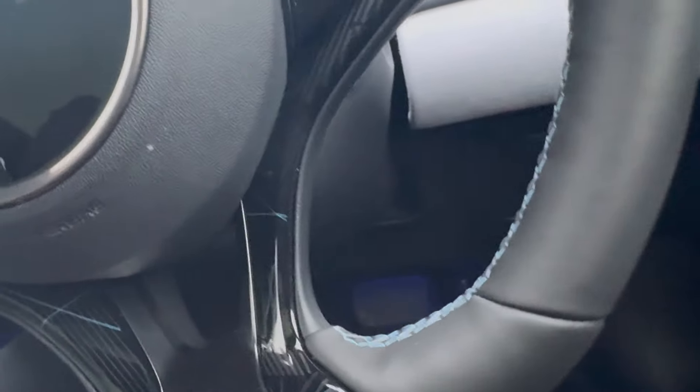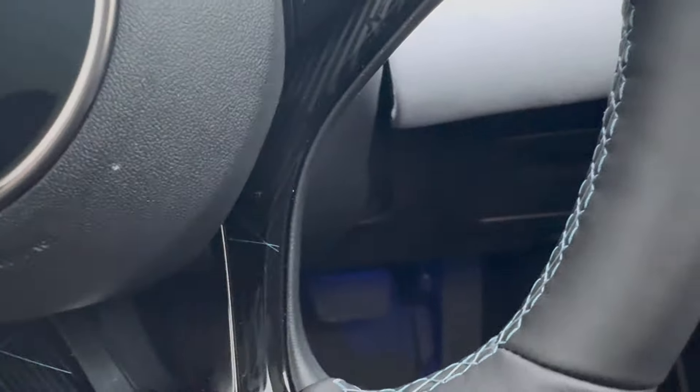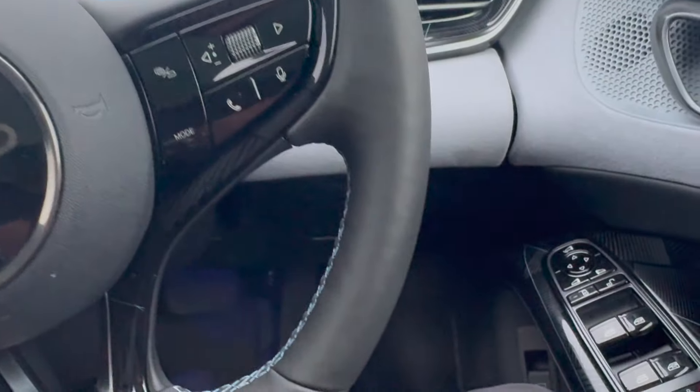I'm going to show you how to open the frunk in the BYD Seal. Located here is the tab to open the frunk. You're going to pull this tab — you're going to do it twice, like so.